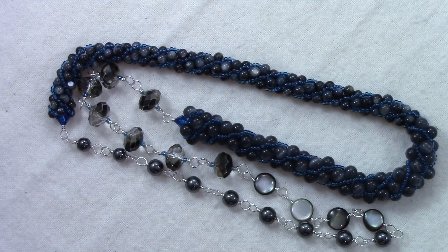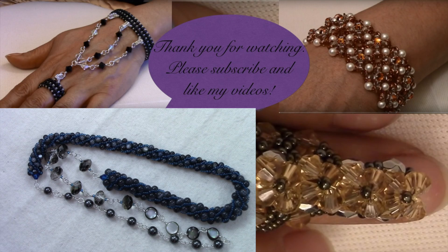I'm done with my necklace. I hope the steps were easy to follow along. I hope you enjoyed this tutorial as much as I did. If you like my videos, please subscribe to my channel. Until next time — thank you.